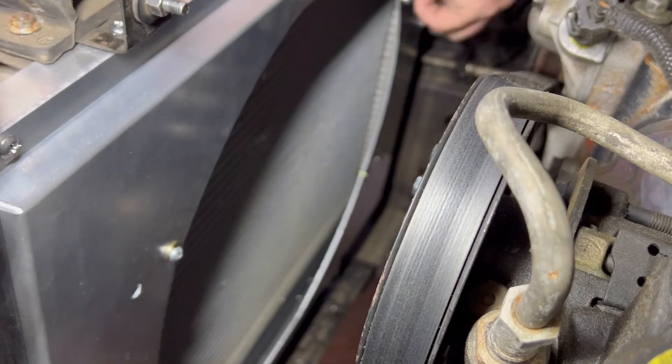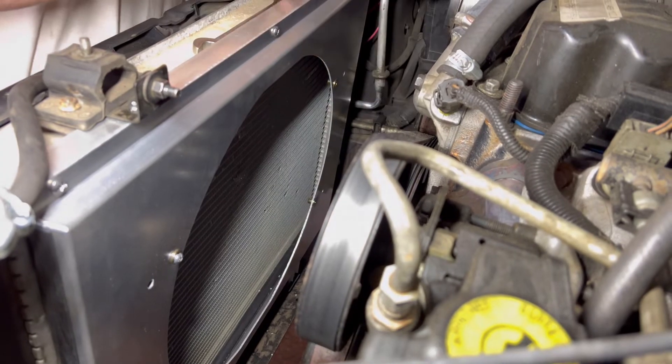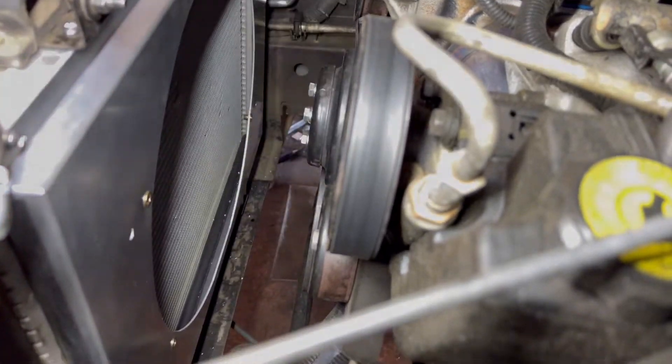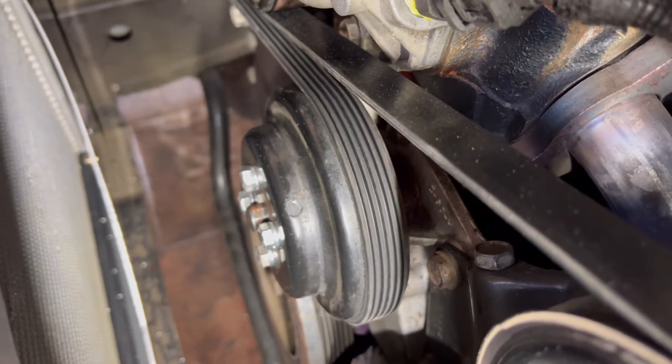Now I'll go ahead and put the electric fan in place. Instead of studs with nuts, we've got bolts — 5/16ths on 24 thread, about three-quarter of an inch long, though you could use a half inch. It also has lock washers on it.